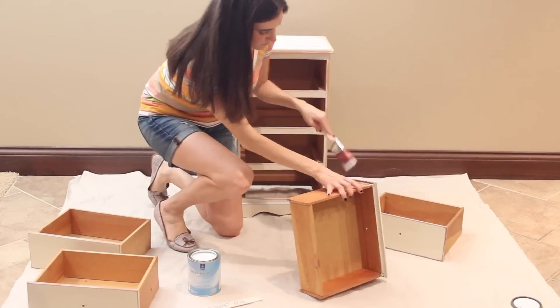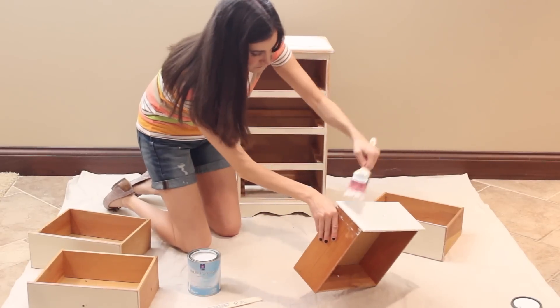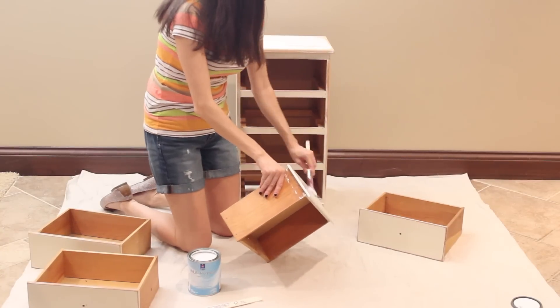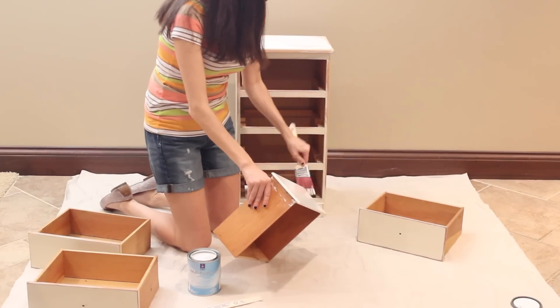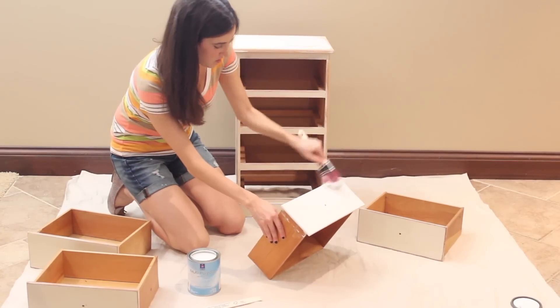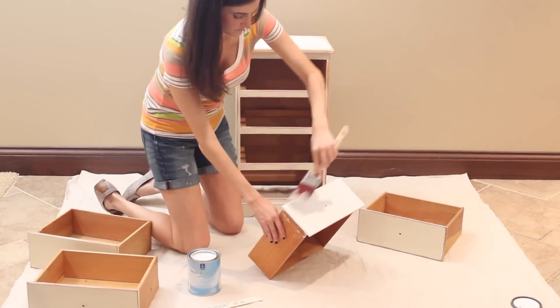What I'm doing here is priming all the drawers and the actual nightstand itself. You only have to do one coat of priming and that should cover everything up, especially because this was a cream-colored nightstand. I just let this sit overnight and then painted it the next day.